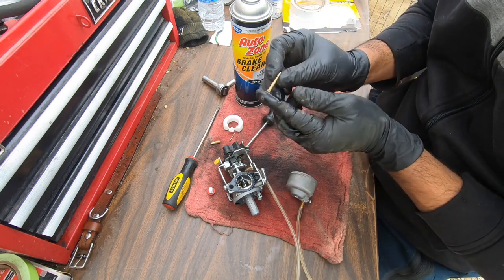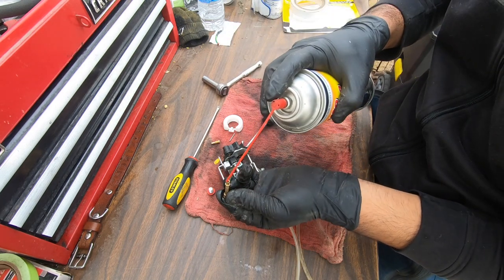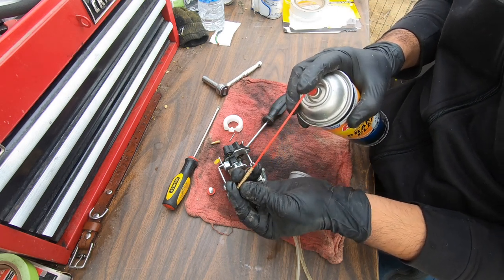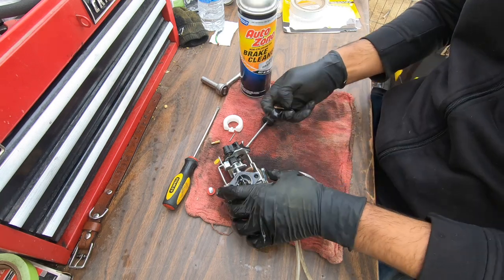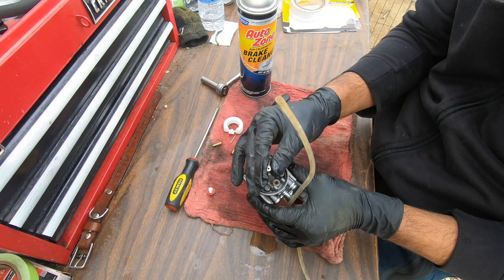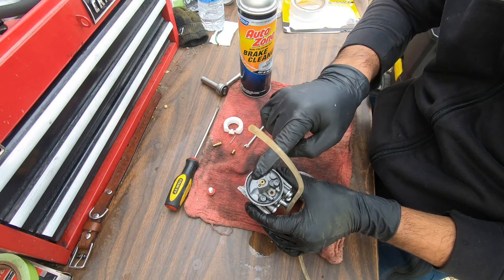Now for this one we're gonna plug one end — this end is easier — insert our hose, and be careful because all of those holes are gonna shoot brake cleaner everywhere. Make sure they all work. Now this carburetor is ready for reassembly.